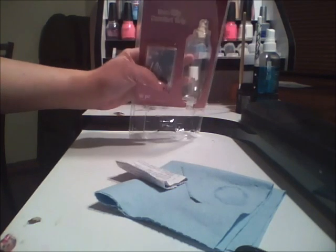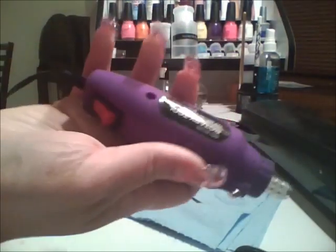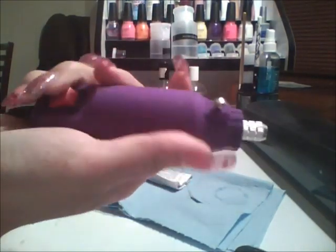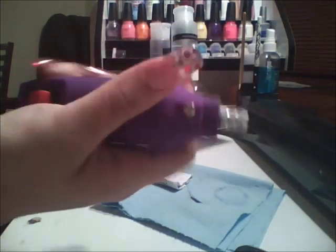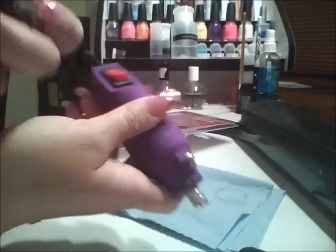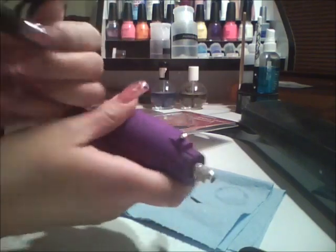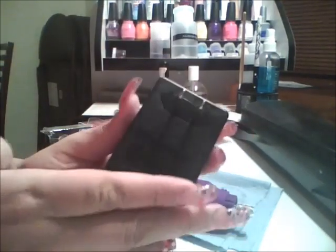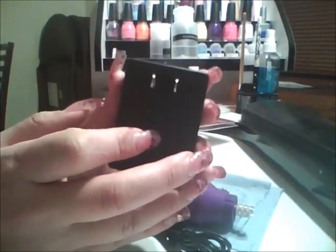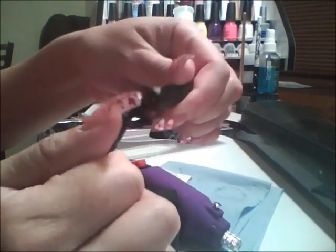This is the handpiece it comes with — it's purple with a non-slip type of grip on it. It just has a basic on and off button. This is the part where you connect it, and this is the AC cord which connects to the socket.